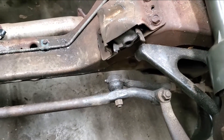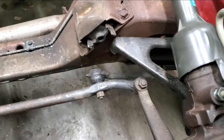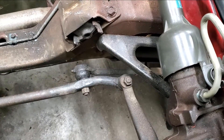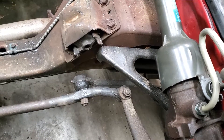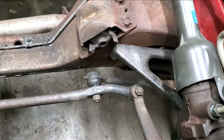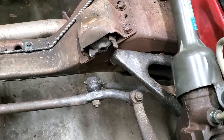Hey all, this is Paulster2. I wanted to take just a second and describe something. Somebody was asking about how do you detect if a tie rod end is bad. In this video I want to show you exactly what you're looking for and how to look for it.